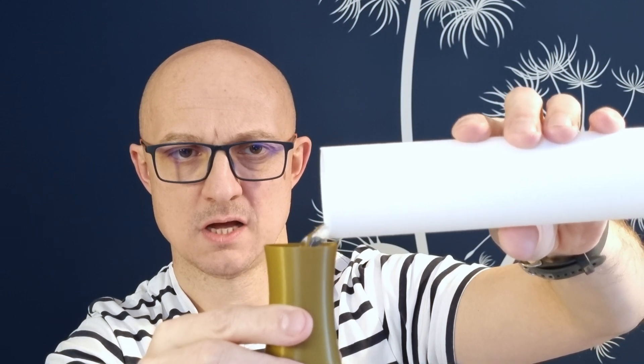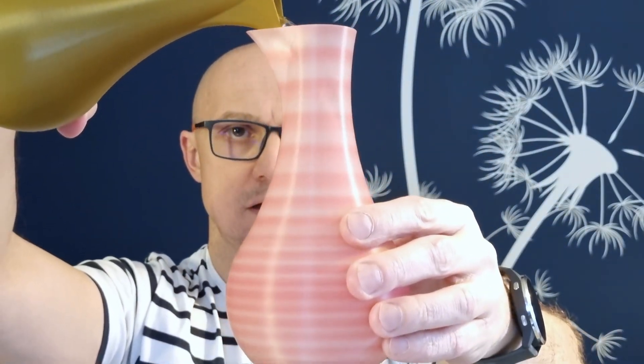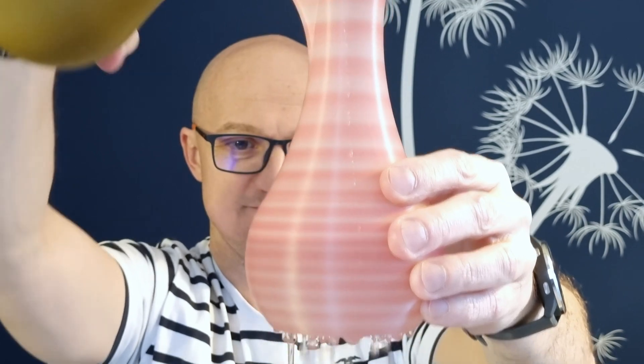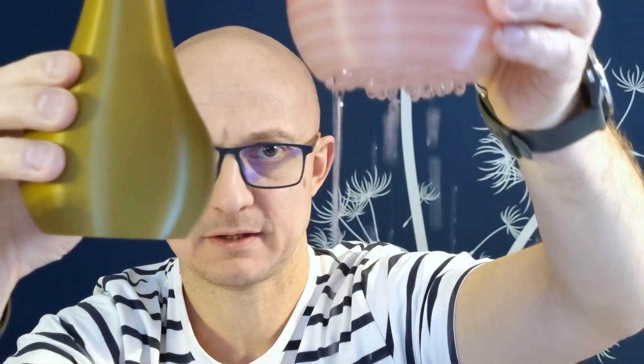Now the question is how to get there and not do what I've done before. Because what you can easily end up with — here is the same shape, same design, same printer actually, same plastic, it's PLA, but different settings. And let's see what happens here. It's a rainy day — you can definitely water your plants with it. But that's not necessarily the result you've been looking for. So how to have this rather than this.